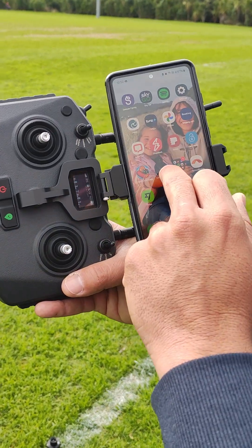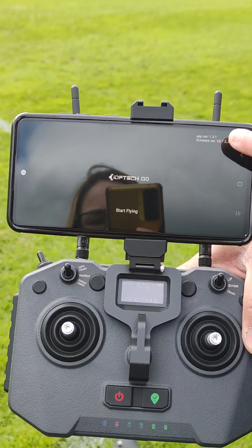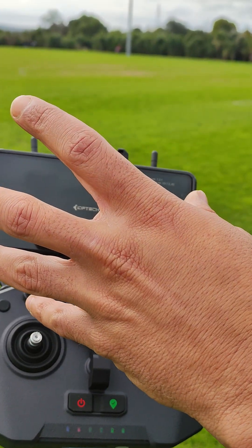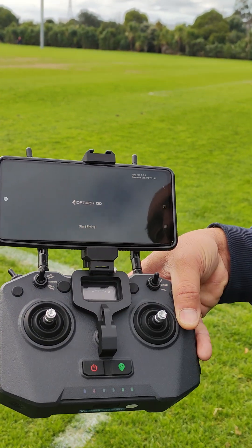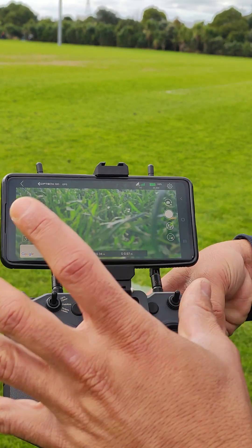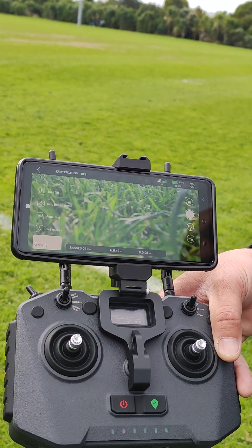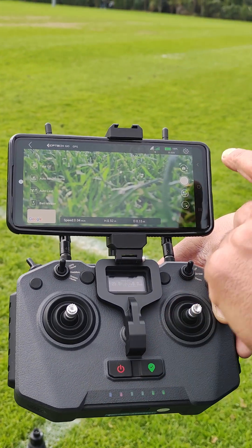Now connected, I'll jump straight into the IDF Tech app. Notice on the top right corner there's an app version and a firmware version — the app version is the version on your phone, and the second line is the version of the drone firmware. Go to Start Fly, and right on the screen the camera comes up, satellites are visible, I've got 16, full battery, and all the buttons for speed, distance and height are clearly visible.